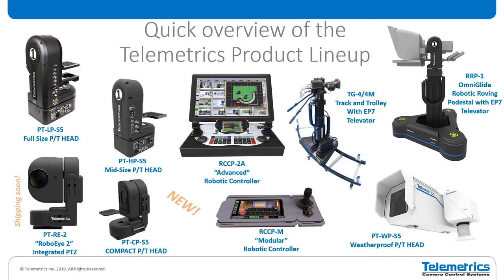Down at the bottom is our smaller controller, the RCCP M modular controller. This is a simpler version of our bigger controller with a simplified user interface. Both of the controllers are not just robotics controllers — there is also a full camera CCU as well. With our history of starting out as just a camera control company, all of our robotics controllers provide full shading and painting functionality with cameras from Sony, Panasonic, Grass Valley, Ikegami, Hitachi, JVC, and Canon. You can mix and match that functionality with different cameras on the same system.